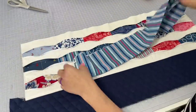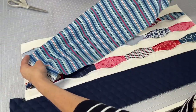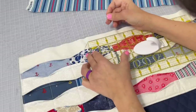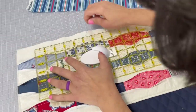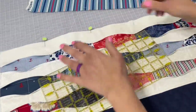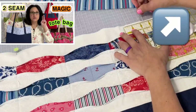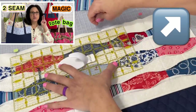Take the top portion of the bag, fold it in half, and put a memory crease right down the center — then set it aside for a second. Next, you're going to measure and mark four spots on your tote bag where your handles are going to go. If you don't know how to measure for handles, I go into more detail in my original magic tote bag, two seam tote bag — I'll link that video in the top right hand corner and also in the description box.